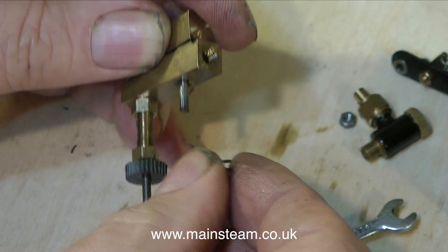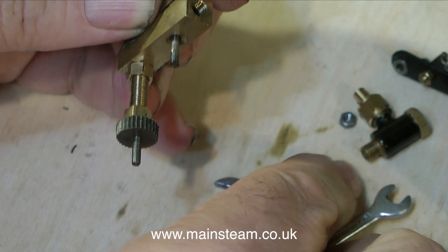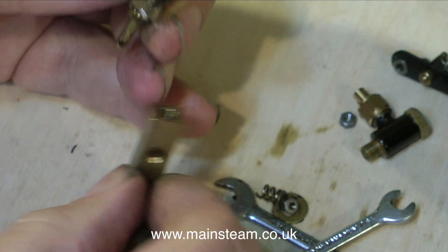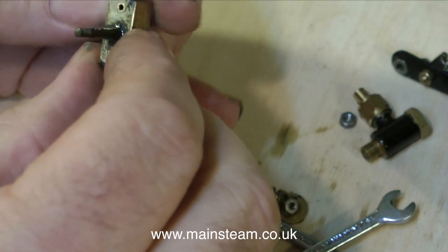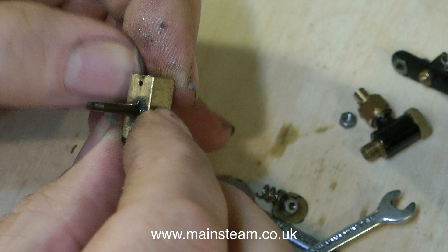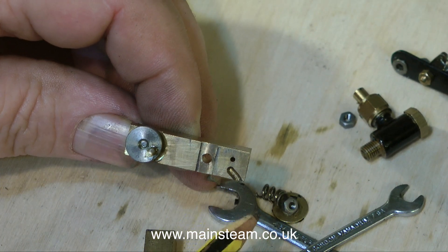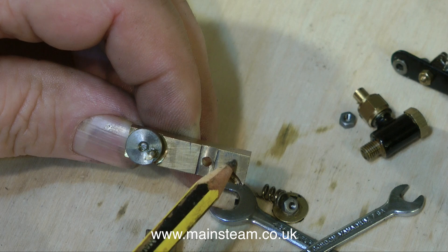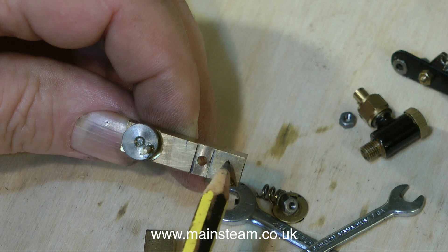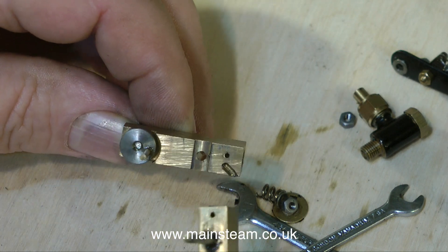As I remove the nut, the washer, and the spring, here is the oscillating cylinder. So here's how it works: as the piston goes up and down in the cylinder, this small hole in the cylinder body passes across the ports. First of all, it sucks oil in through this slot. Then in the part of the cycle where the cylinder oscillates, it pumps the oil out of this hole into the spring-loaded clack valve, which in turn pumps it to the cylinder.